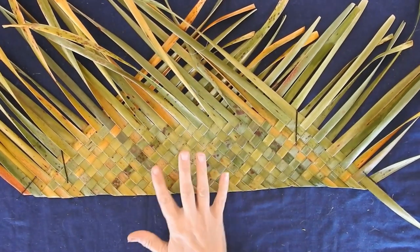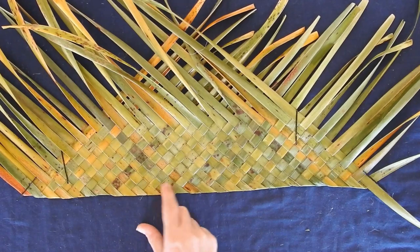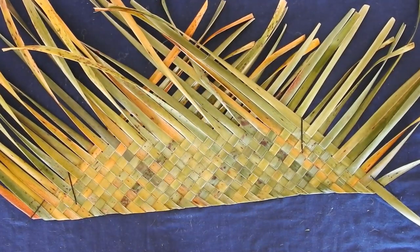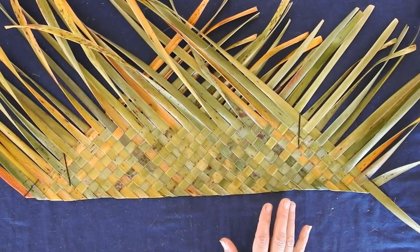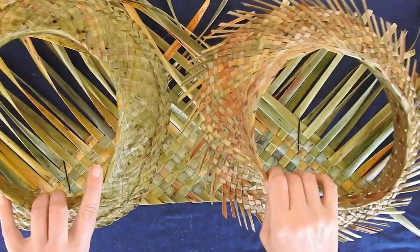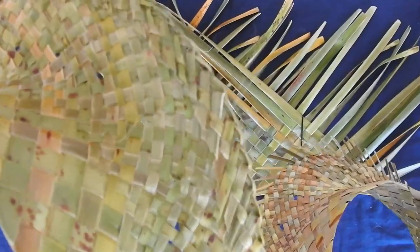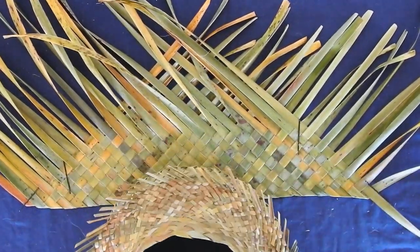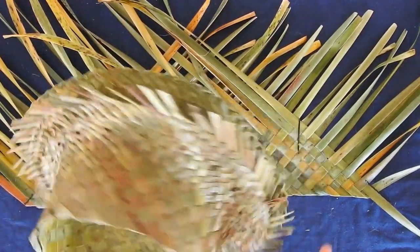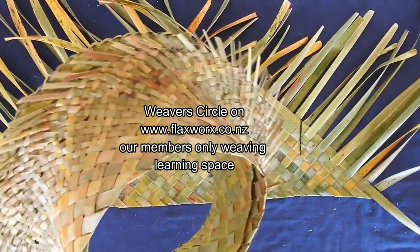Welcome back. So I've woven these 28 ones in — over one, under one — and I've turned the sides down here 90 degrees. They are five rows up. So this is going to be the more basic version of this type of open crown hat. I will make another video that starts essentially the same way, but it's a bit finer — you can see they get split to half-widths here, which makes the brim a little bit finer. But we won't do that today because that's more for experienced weavers. I'll pop those videos into my subscribers-only area — it's called the Weaving Circle on my website, flexworks.co.nz.